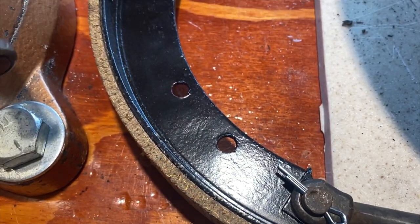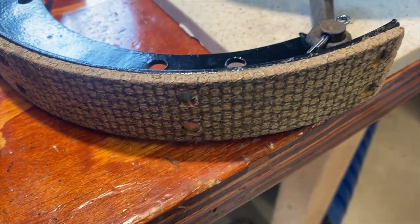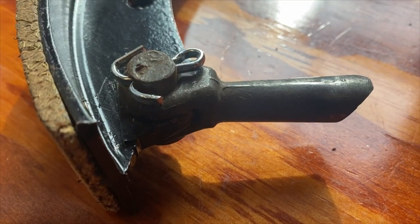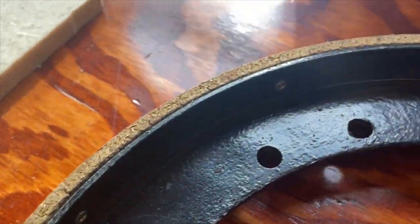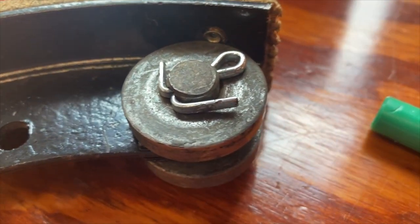Due to the current parts shortage, finding a good set of brake shoes was a bit of a challenge. We wanted to replace both rear brake shoes to keep things consistent. The friendly folks over at Mike's Affordable were able to help us out with some re-lined shoes, arc our shoes to the diameter of our drums, and had the brake shoes in the mail to us a few days later.